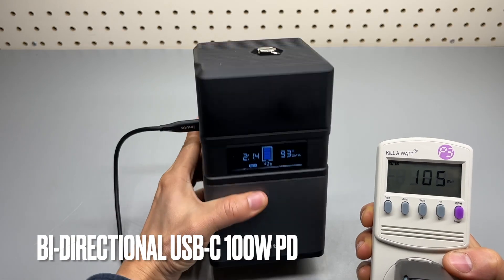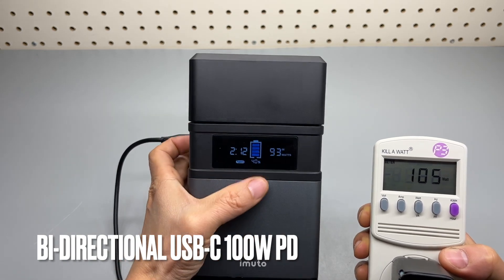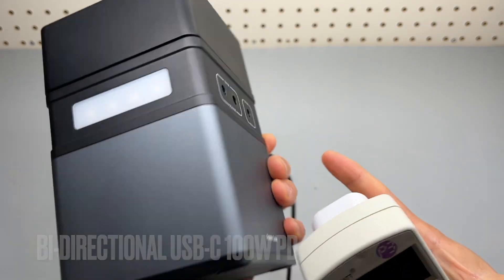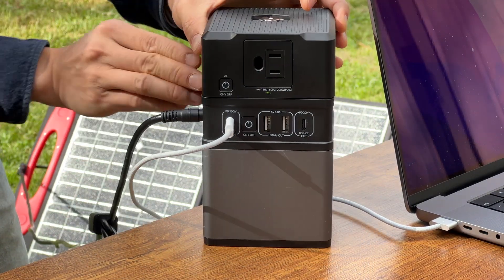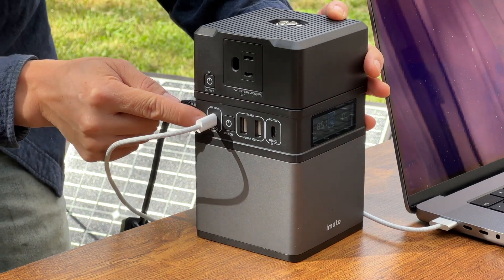This USB-C port is a bi-directional port, which means you can use it to recharge the battery bank as well and don't have to use the solar port in the back. There is a drawback to mention: when charging from the solar panel, this 100 watts PD port is disabled.